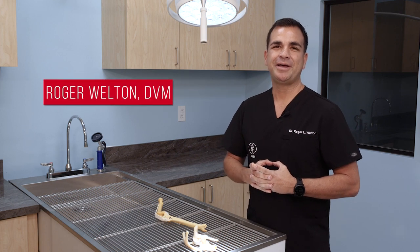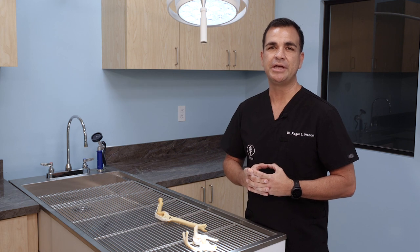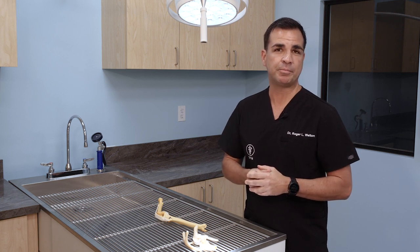Hello, my name is Dr. Roger Welton. I have two postdoctoral certifications in canine reconstructive knee surgery. Today I'm going to talk to you about tear of the cranial cruciate ligament of the canine knee and the innovative way in which I repair them.